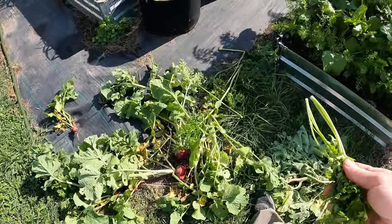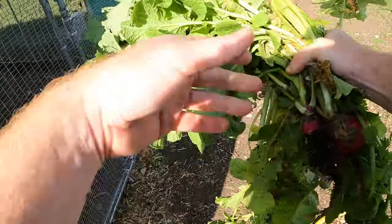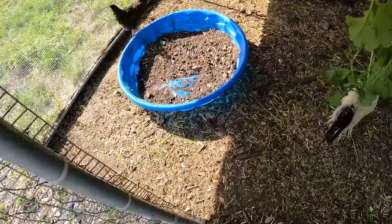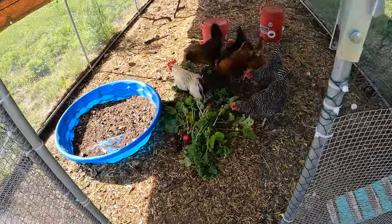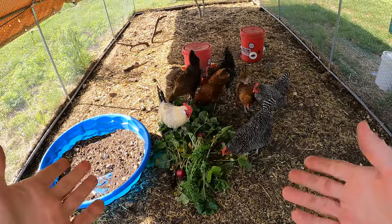Let's get a lot of this over to the chickens. Chickens are excited — there's a lot of food for them. So it's not all to waste. This turns into eggs for us and compost.